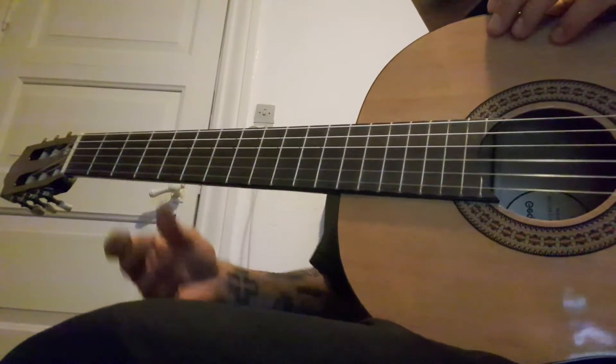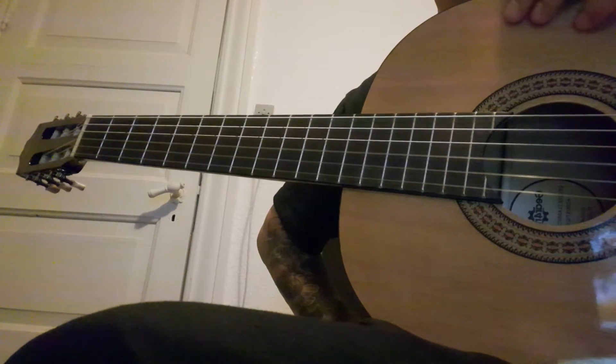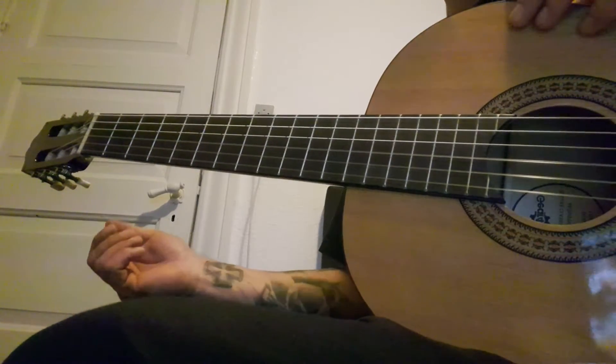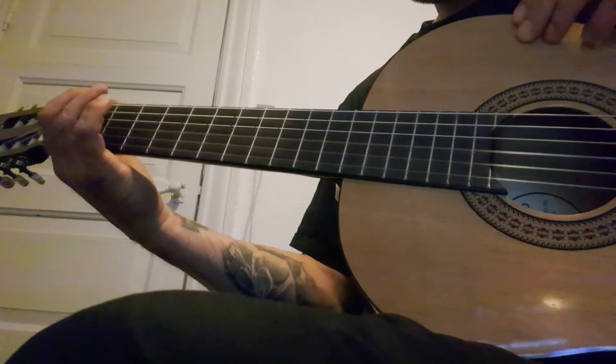Hello and welcome back to Guitar Advanced Beginners. Today we've got the Sanitarium.